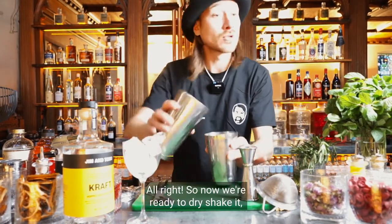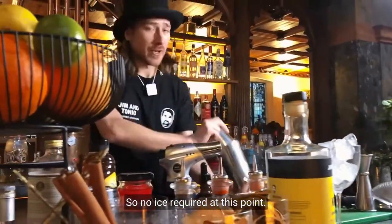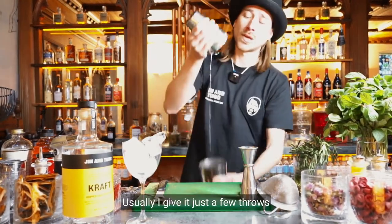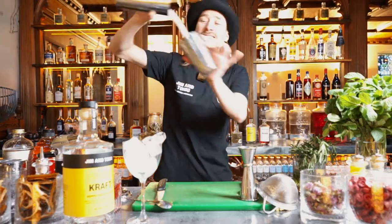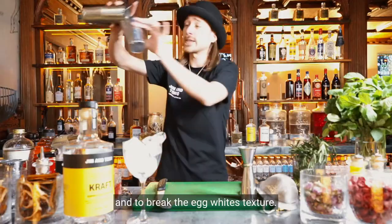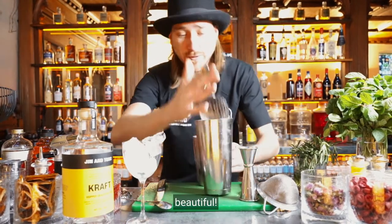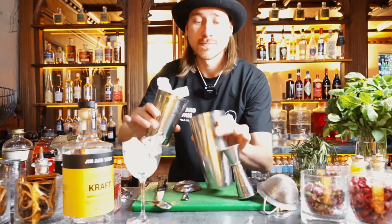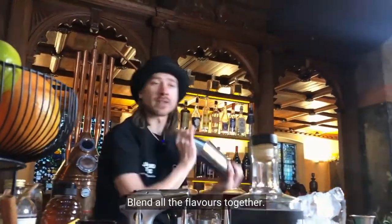Now we're ready to dry shake it just to break the texture of the egg — no ice required at this point. Usually I give it just a few throws to aerate the drink and break the egg white's texture. We're emulsifying everything. Now we're ready to ice it up and give that a firm shake to blend all the flavors together.